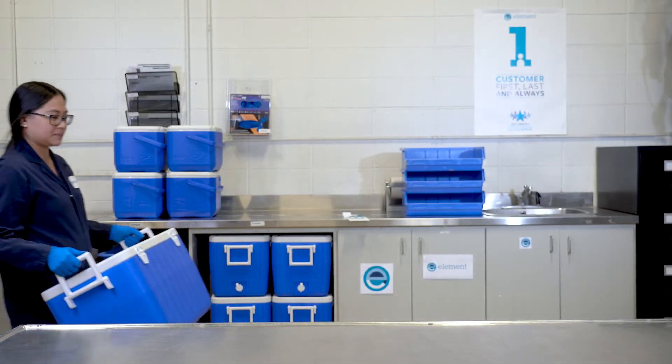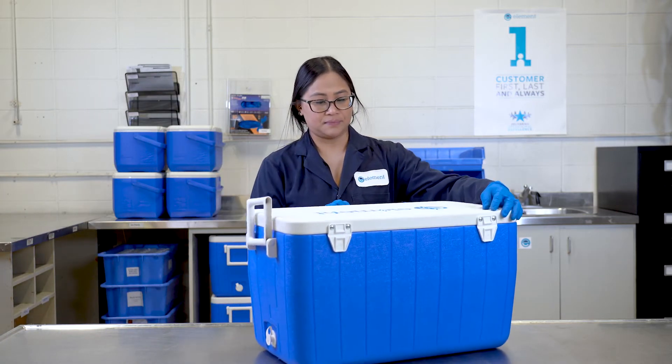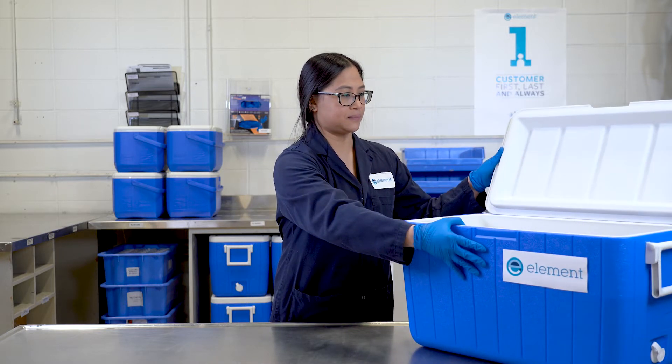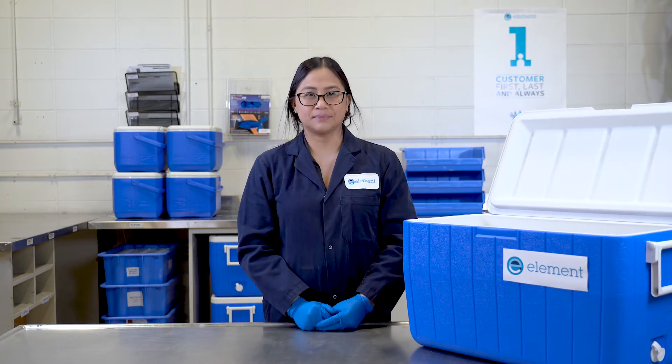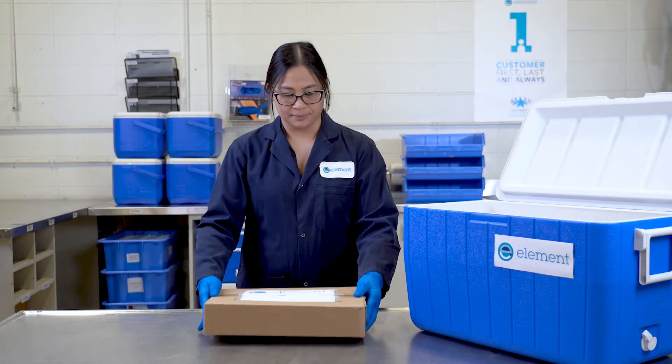When packing a soil cooler, the most important thing is to not overload the cooler. Try to limit the total weight to less than 40 pounds — anything over 40 pounds is considered unsafe. It's a safety risk for the person taking the samples, the courier transporting the cooler, and for the staff receiving samples.